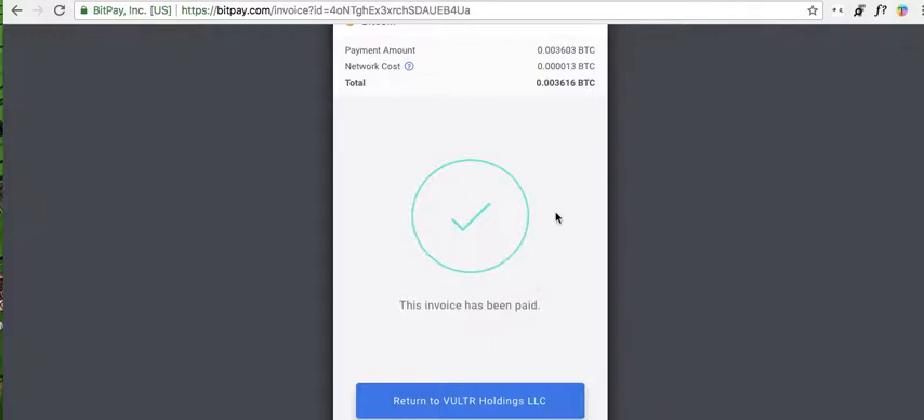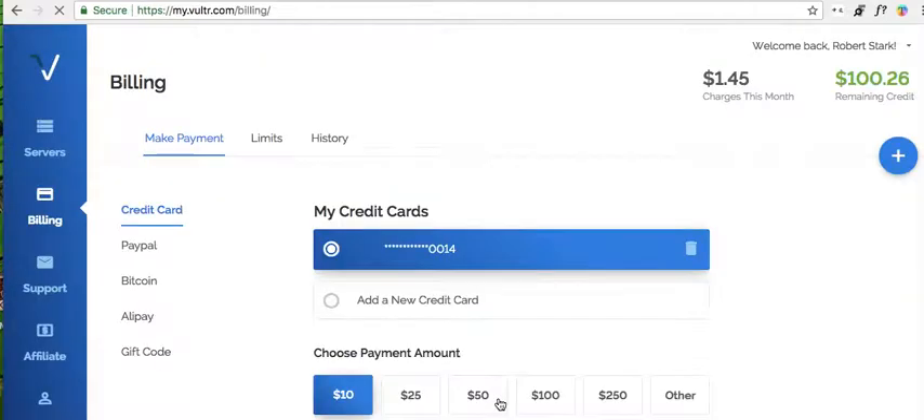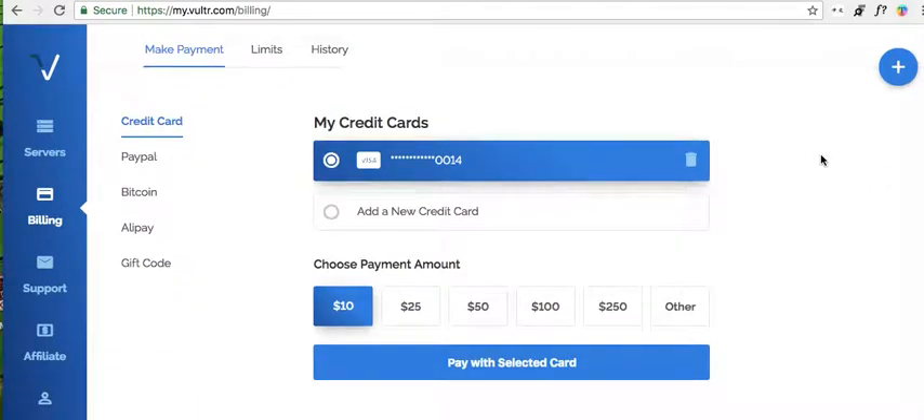Okay, so then it says — bang — this invoice has been paid. So we go back. Now look at my balance. Just to check it again, let's send another one.